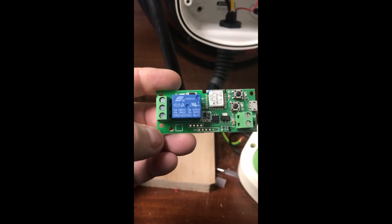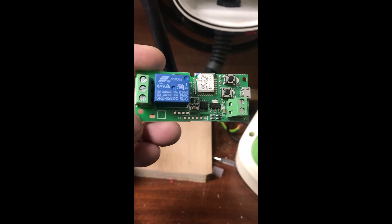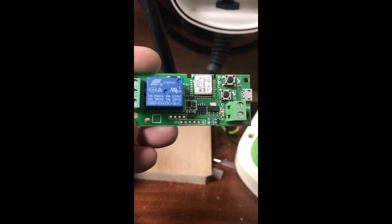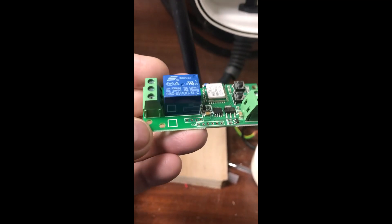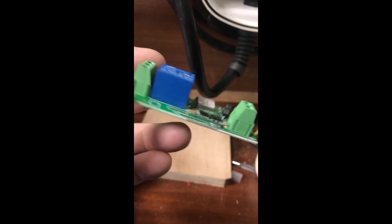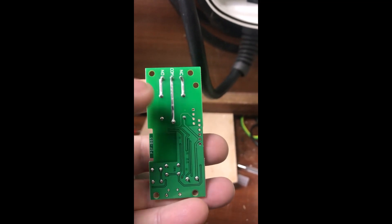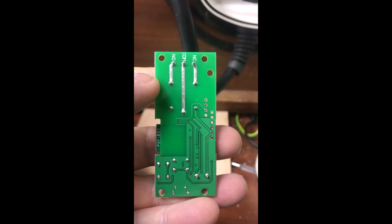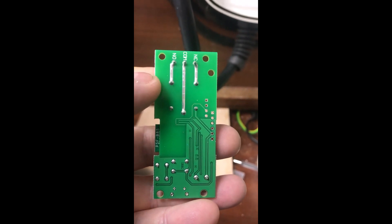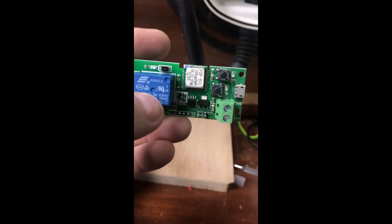There is another device available — this one I ordered off eBay, it came from China. It's basically exactly the same as the device in the box; it does the same things and works with the same software. The only difference is the very large blue relay on this board. On the back, this is what we call a no-volt relay — there is no electrical connection on that relay. So that relay is safe to put into your pilot line if you want to control your charger that way.